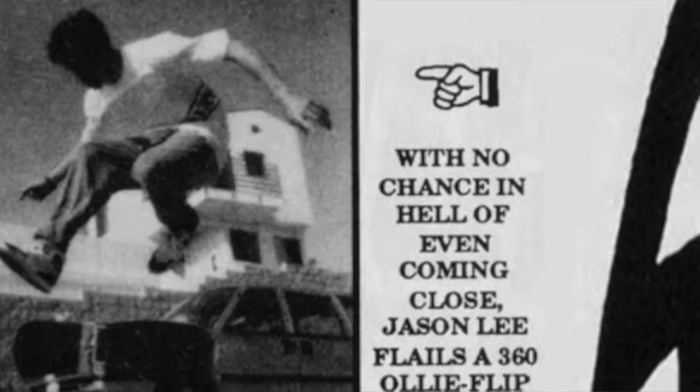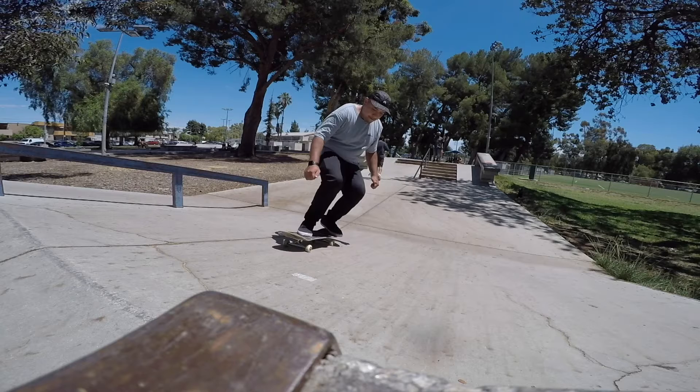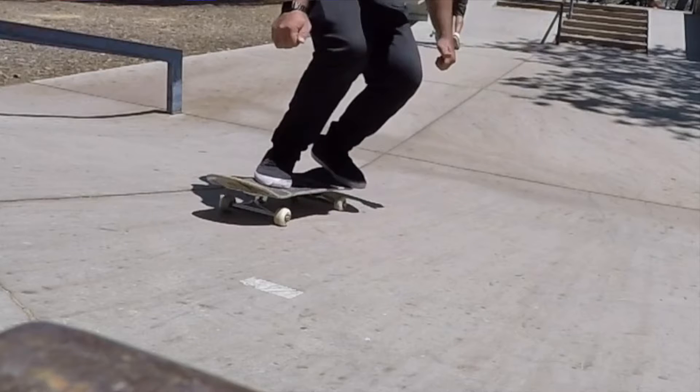If you guys know Dogma and Mallrats, he's also an actor. That's a little quick history of the 360 flip. Let's get into how to. Now let's go to the video — as you see me coming up to this transition, I don't lose my momentum before I try the trick.